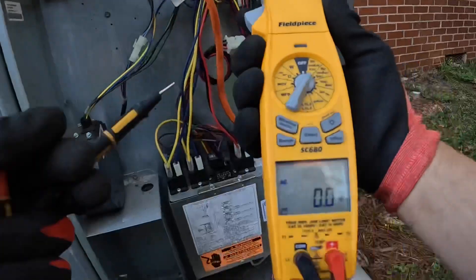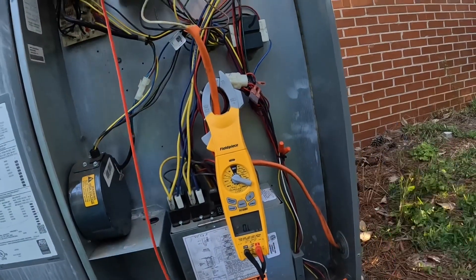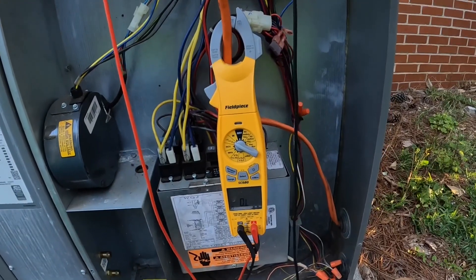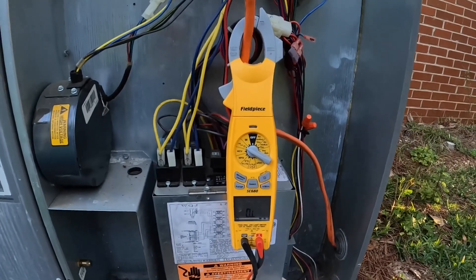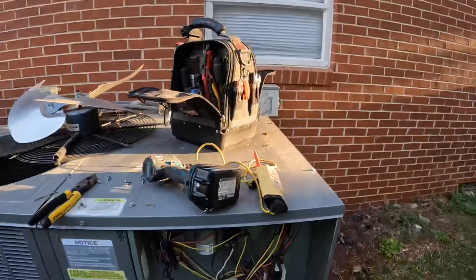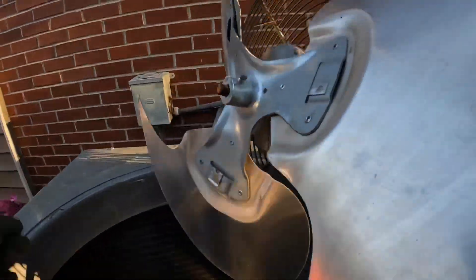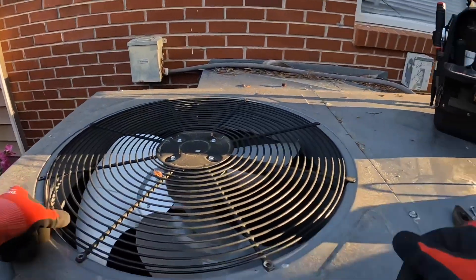I've still got that disconnected. We are going to check real quick to see if our short to ground is still there. Oh, that's unfortunate. I'm going to leave that disconnected.